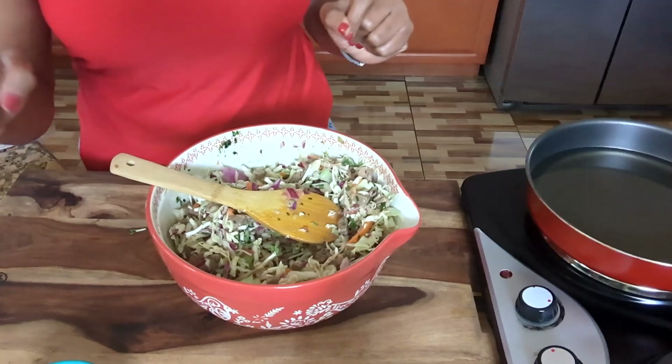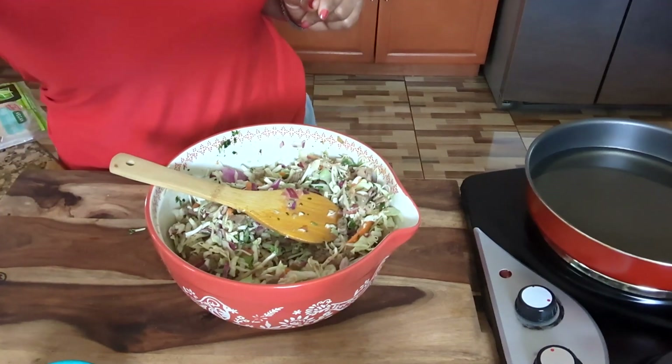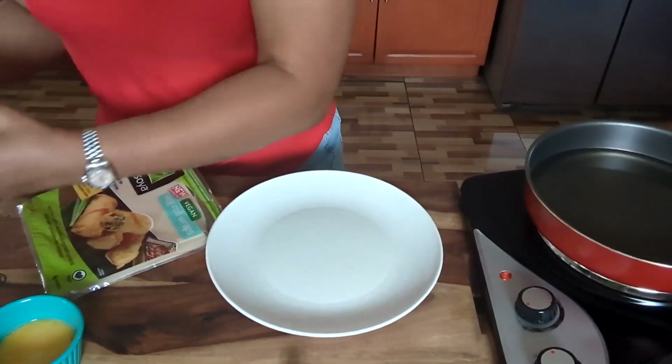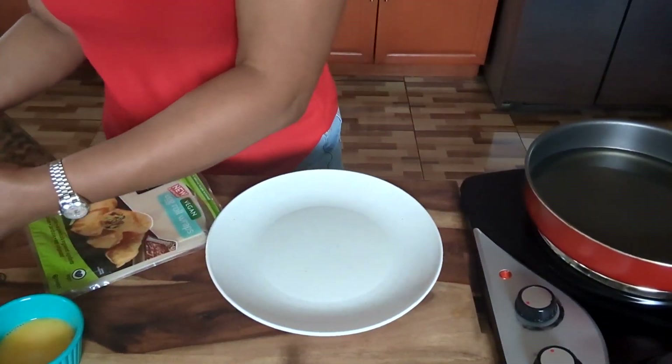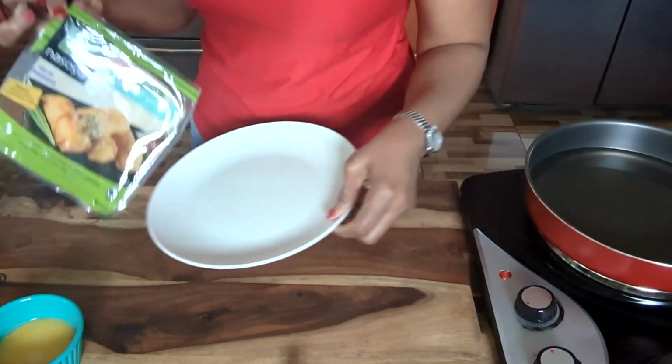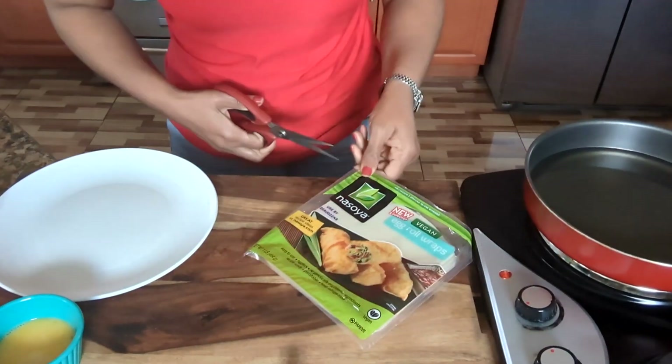Guys, I'm going to finish that up, and then when we come back, guys, we'll finish up. Okay, guys, now everything is finished. Next up, so what I'm going to do now, I'm going to open my egg roll wraps.